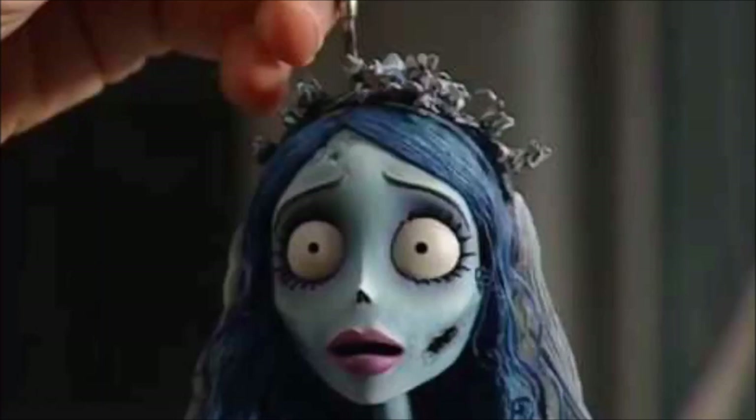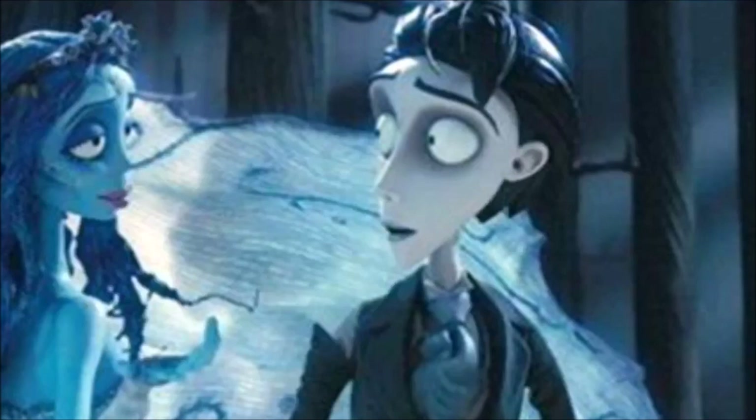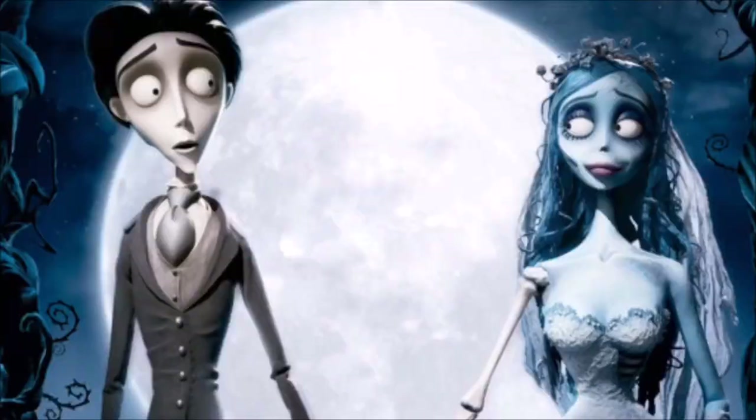Vamos a dibujar a Emily of the Corpse Bride, el cadáver de la novia de Tim Burton, que es una animación increíble. De verdad nos hincamos, lloramos, y a este hombre le ponemos un altar porque es un artista increíble, un director increíble. Ustedes ya saben, por eso están aquí, porque también les encantan sus películas, sus animaciones y su trabajo con stop motion. Y vamos a hacer a Emily — ya me estoy grabando.